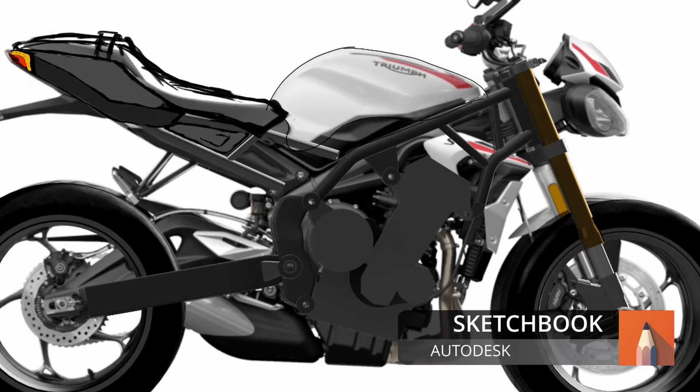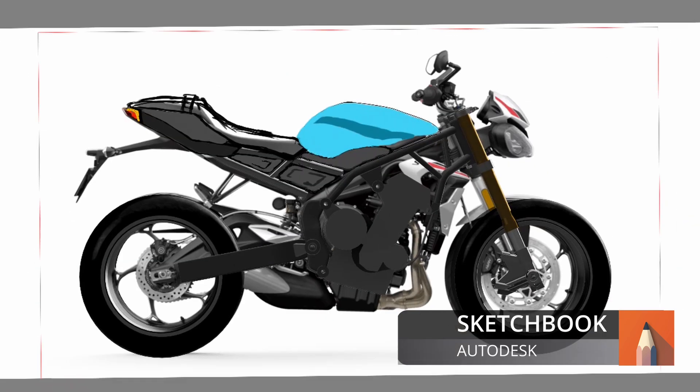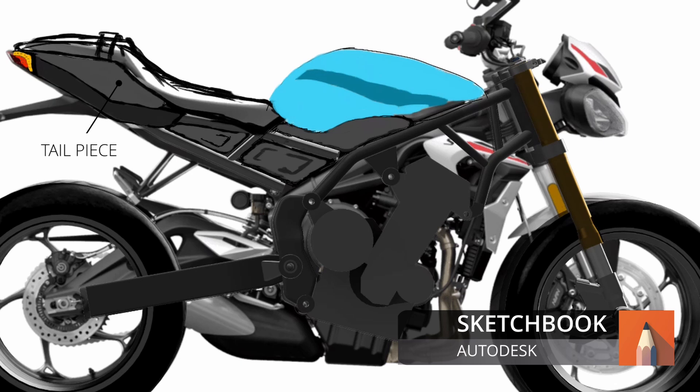So if you don't already know it, this is a tool called Sketchbook. You can download this on your tablet or your PC, and it's fairly easy to pick up. I've exported a still of my 3D model with the canvas shown, and I'm using the canvas as reference only for scale and positioning — just roughing up a concept of how the bodywork is going to be. I have the tail piece and a couple of infill pieces.